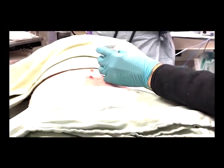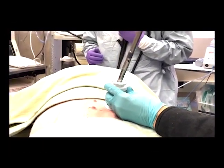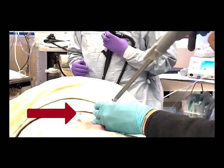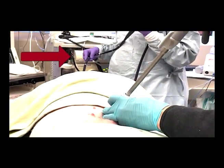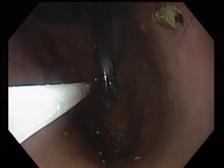With the device assembled, a non-cutting stapler can then be passed through the port and into the stomach. One operator is charged with accessing the gastric port and controlling the stapler, while a second operator controls a gastroscope situated within the stomach lumen. The goal of this procedure is to tubularize and reduce the gastric antrum in order to promote weight loss.